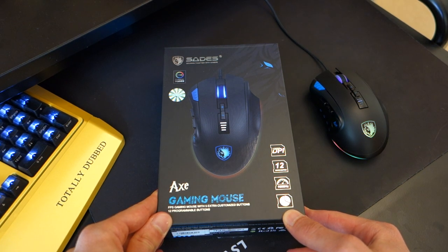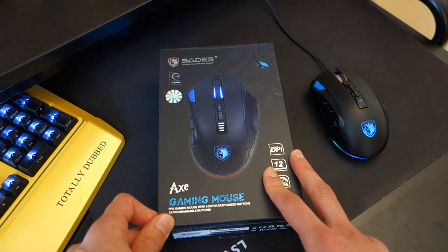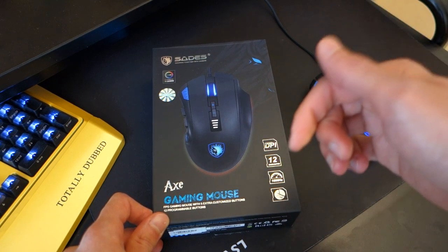Hi guys, Soli Abt here and today I'm doing a video review on the Sades Axe Gaming Mouse. This mouse can be found for around £27 in the UK. If you live in the UK or elsewhere, check the link down below — it'll take you to your localised Amazon store.